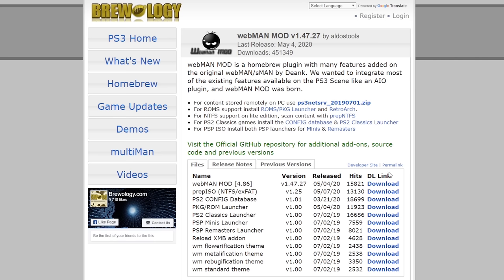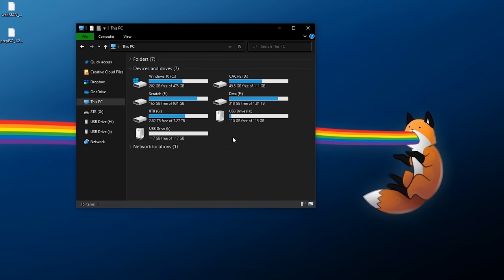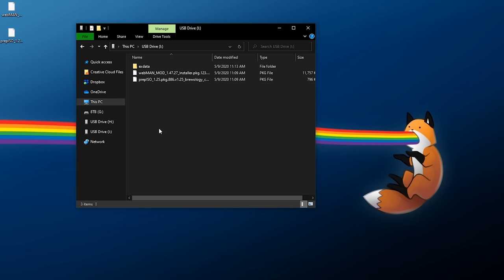For downloads, we're going to need WebMAN MOD and Prep ISO — the links will be in the description below. Simply download the latest build of each and save them somewhere easy to find. If you haven't installed these before, copy both package files and transfer them to a FAT32 formatted USB drive. My PS3's USB drive is already FAT32, so I'll paste the two package files onto it. That xdata folder I'll be using later for the licenses for the two games I'm installing.